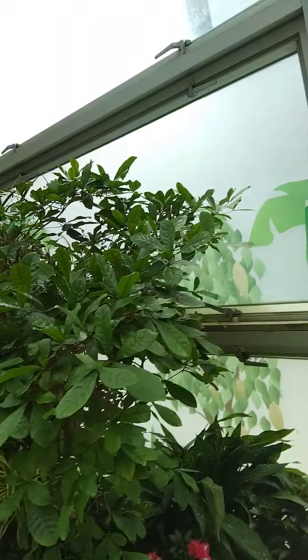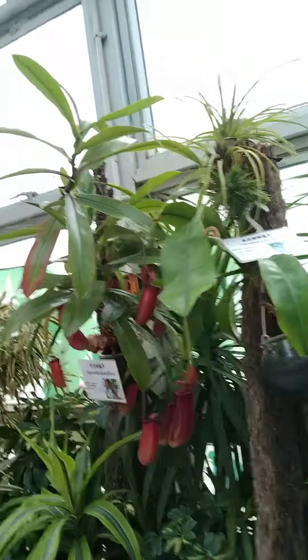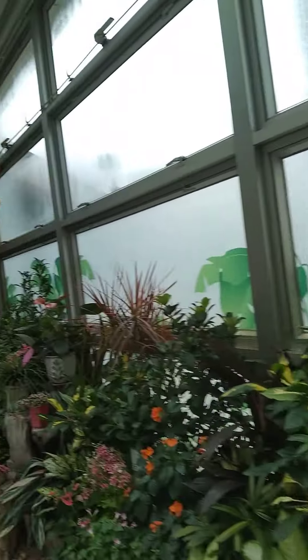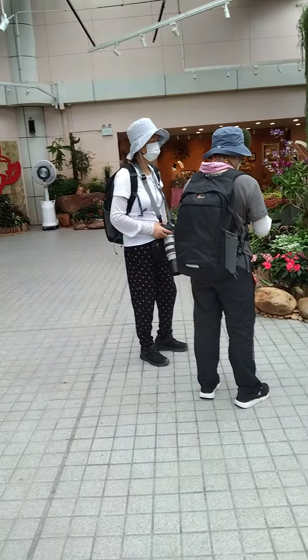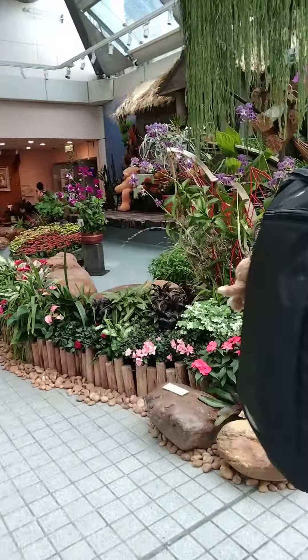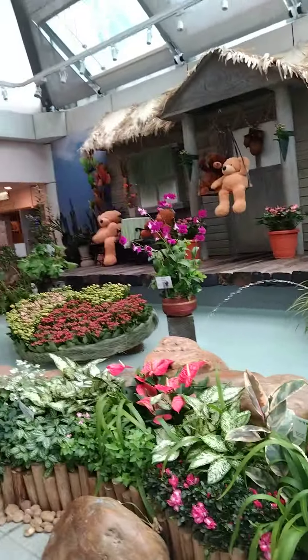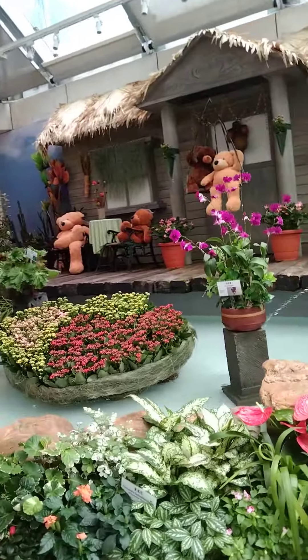Oh yeah, there's a butterfly. Come here. Okay. One, two, three. Okay, okay.